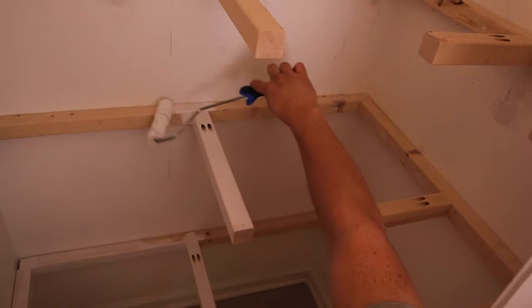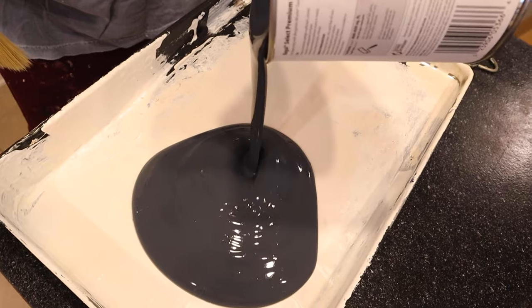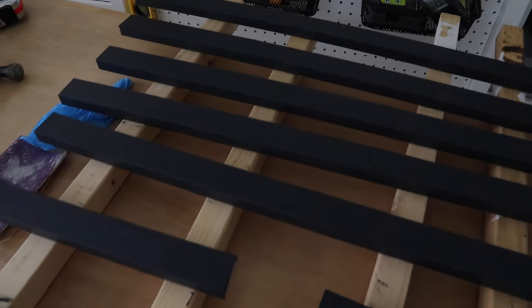Step 6 is to prime and paint. Prime the 2x2s and 1x2s if you aren't using pre-primed wood. Finally, paint the 2x2 supports and the walls, as well as the front and bottom edge of the 1x2 trim board.